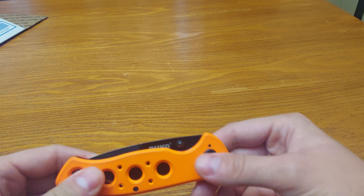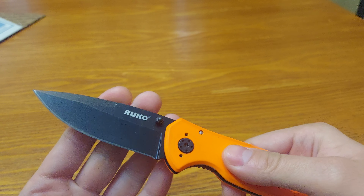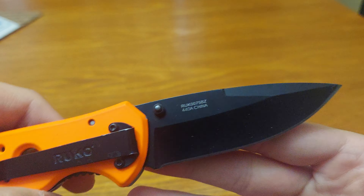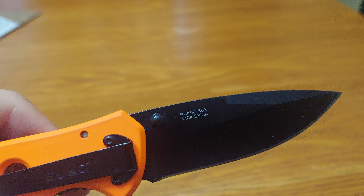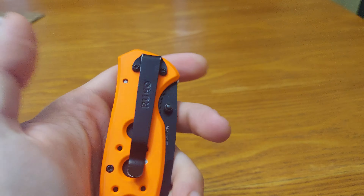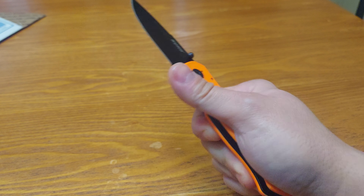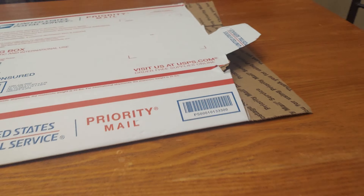Today we have Will It Cut with the Rucco Knife RUK0075BZ. It's black coated 440A stainless steel, China made, tip down right or left, centering can't be better. Dual thumb studs. Let's get to cutting and see if it will cut.